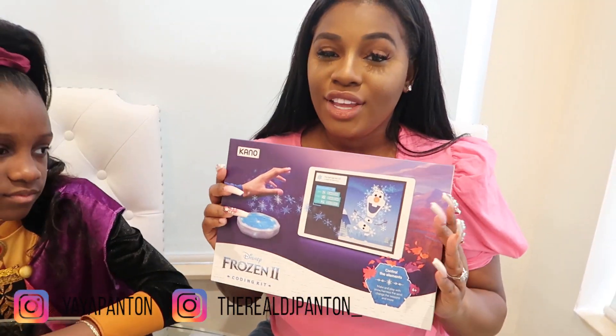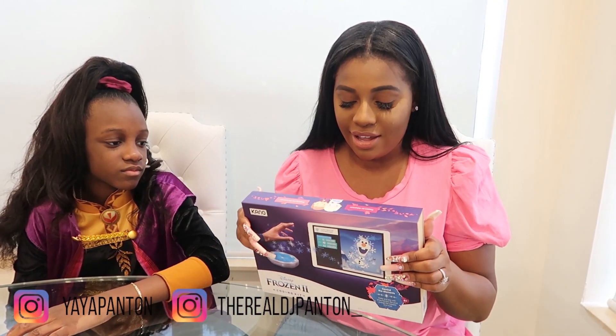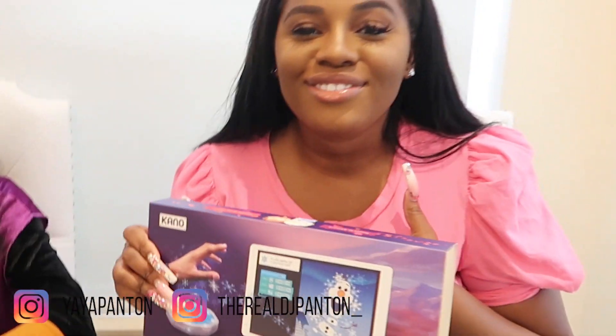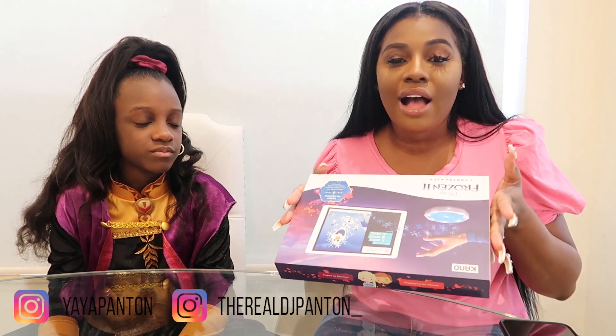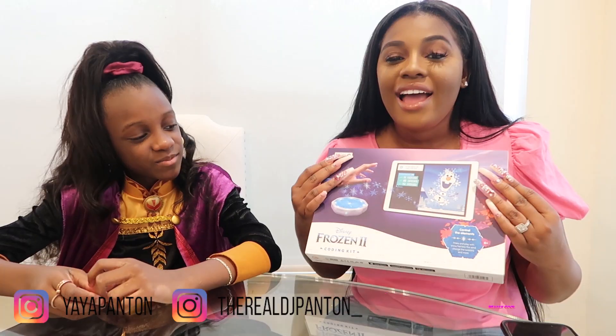I know you're excited for Frozen 2 sequel. So you guys, Frozen 2 is coming out and look what we got. This is Kano Frozen 2 coding kit. Look how pretty that is. If you don't know, this is a coding kit — it teaches you how to code. How cool is that? Have you ever coded before? Yes, a lot — all the time, like last year. I've never coded before, so I'm so excited to use this because I can learn how to code. It doesn't matter how old you are — you can be six years old, you can be 80, you can be a toddler, or you can be a grandpa and you could still use this. I had no idea that she was coding. That's cool. Give me five.